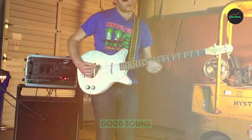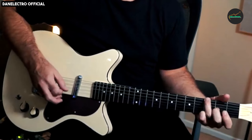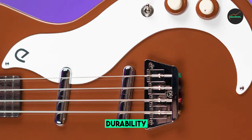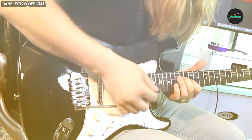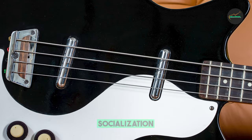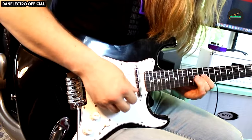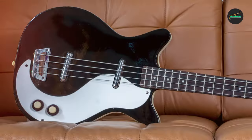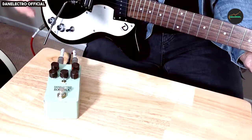Pros and cons of the Danelectro 59 DC Long Scale Bass Guitar. Pros: unique and versatile sound, lightweight and comfortable to play, well-built and affordable, comes in a variety of colors. Cons: some players may find the neck to be too skinny, the lipstick pickups can be noisy, and the bass is not as well known as some other brands, so it may be difficult to find parts and accessories. Overall, the 59 DC Long Scale Bass Guitar is a great bass for players who are looking for a unique sound and a comfortable bass to play, and it is also a great value for the price.